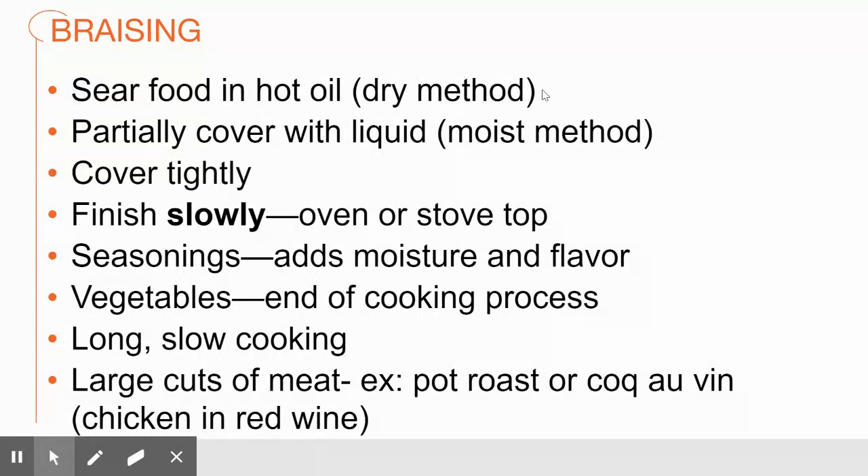Once you have that good Maillard reaction — and you're not trying to cook the food all the way through, just searing it on the outside — at that point you want to partially cover the food with a liquid. Now we're incorporating that moist method, and there are lots of varieties of that liquid.